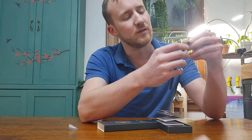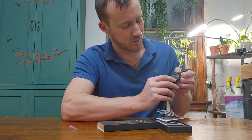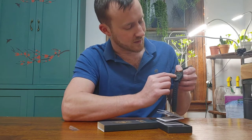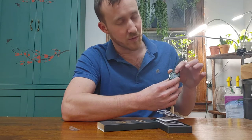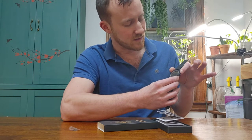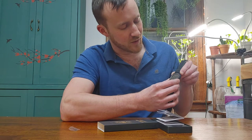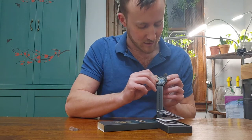So once you take those off, setting the time on this is really easy. You just hold the reset button down until it starts blinking — at that point it'll start on seconds. You can only reset the seconds, so wait till the minute turns over and then just hit the start/stop button. To move to the next setting, just hit mode and that'll move you over, and you select it with start/stop.